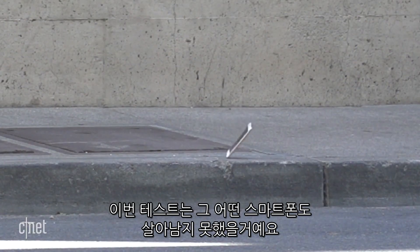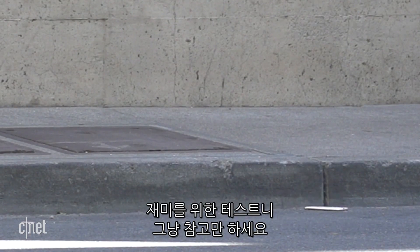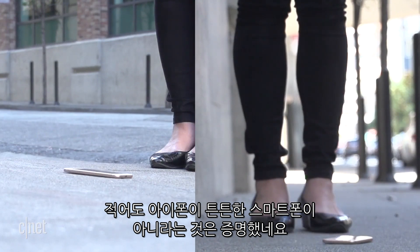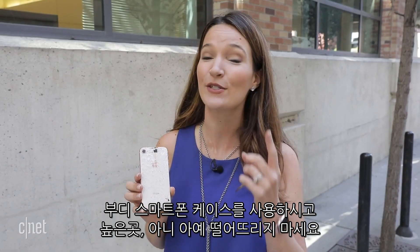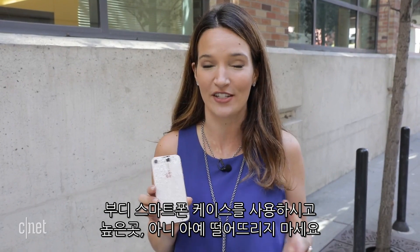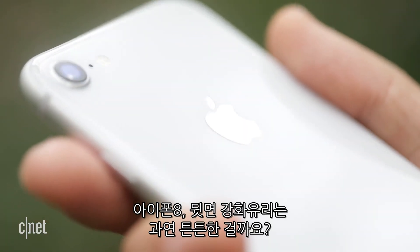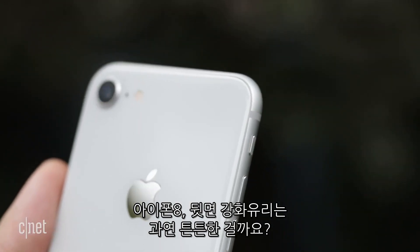Obviously this last test goes well beyond the normal wear and tear of any phone, and basically it was just for fun. None of these tests are scientific, but they do prove that this is not an unbreakable phone, so put a case on it and please do not drop it from that high — or just don't drop it at all. Now is this the strongest glass ever made on any phone? I'm not so sure.